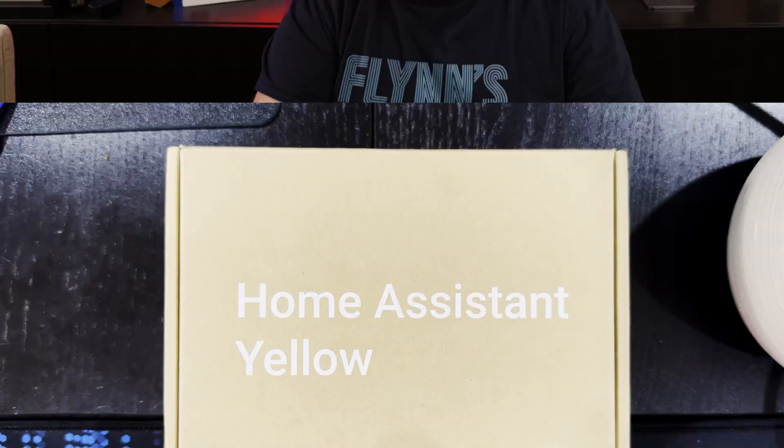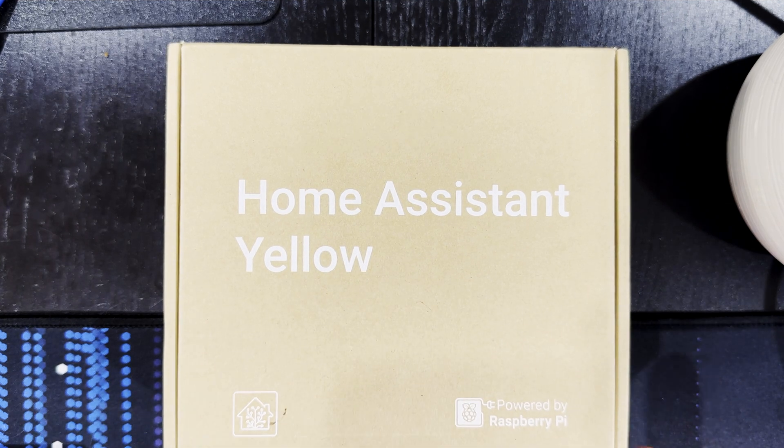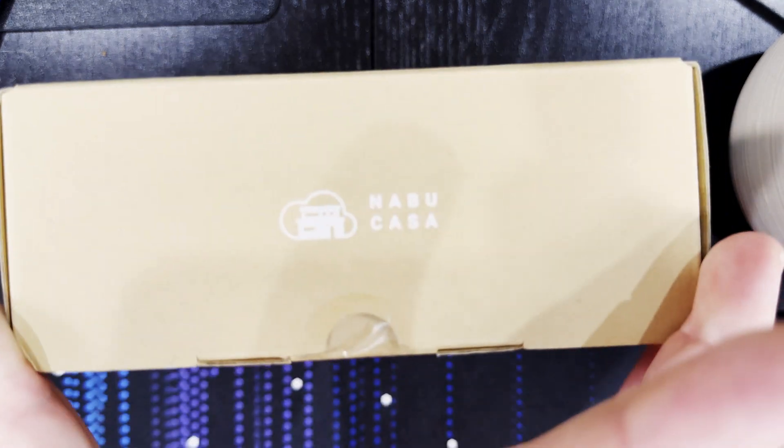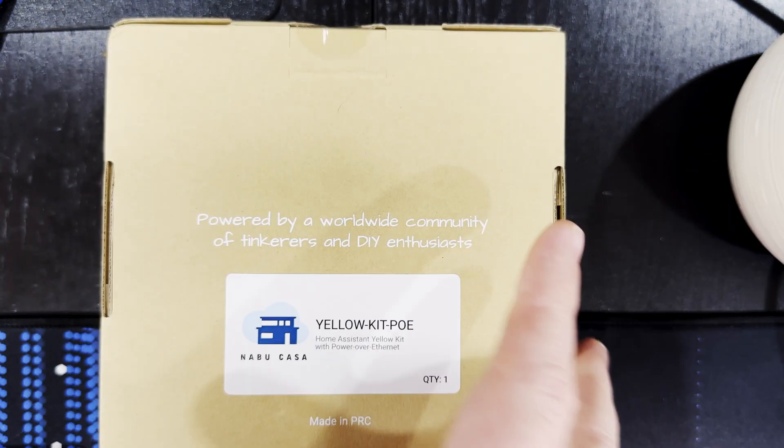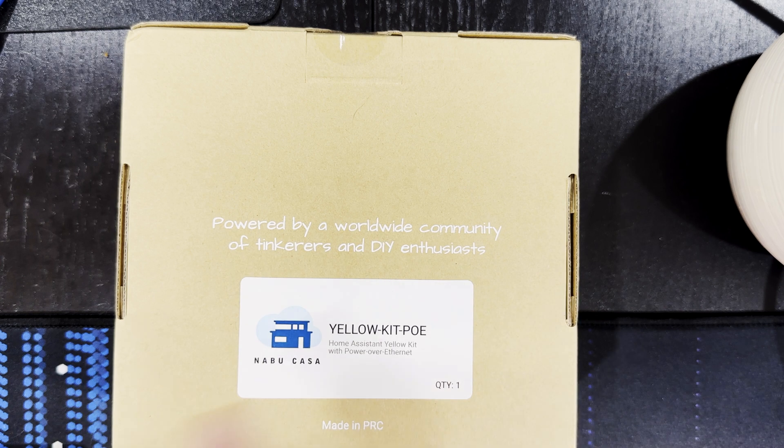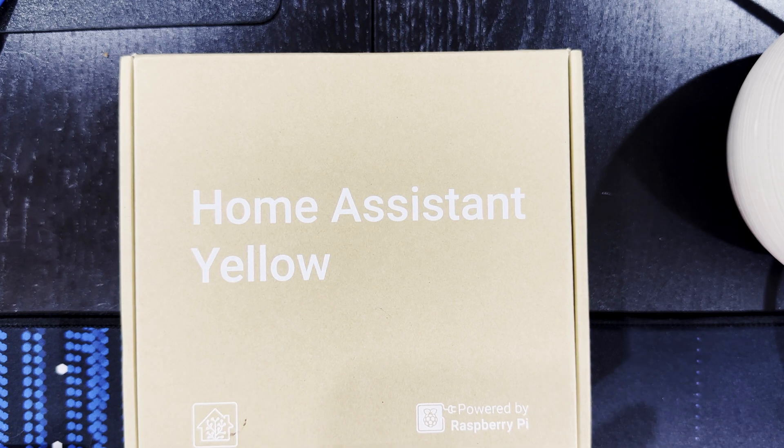Now that it's here, let's take a look around the very sparse box. On the top we've got 'Home Assistant Yellow' and the Home Assistant logo powered by Raspberry Pi. On the front and back we've just got a Nabu Casa logo. And on the bottom we've got 'powered by a worldwide community of tinkerers and DIY enthusiasts', Nabu Casa Yellow Kit PoE — Home Assistant Yellow Kit with Power Over Ethernet. It's very similar to the Home Assistant SkyConnect that we reviewed previously.